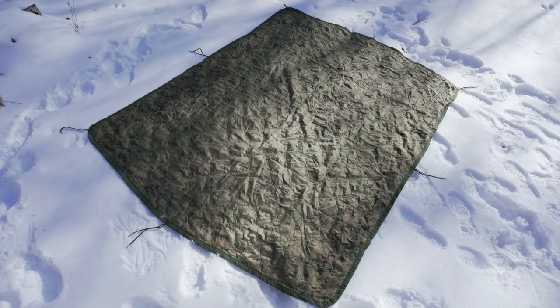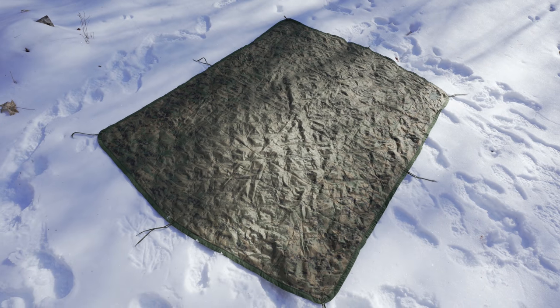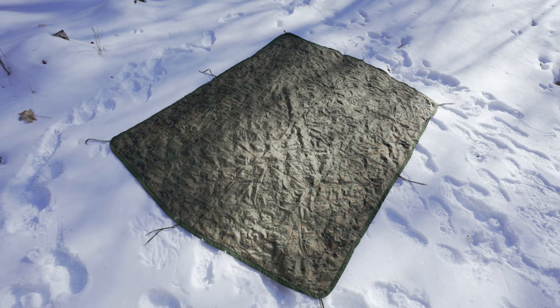Generally, the styled versions are not very good because they're not made to mil-spec. Some are made very poorly, some are not as warm, some are not as big — all sorts of issues. Oftentimes you'll see it labeled as 'U.S. military poncho liner style' or 'U.S. military styled poncho liner,' something along those lines.